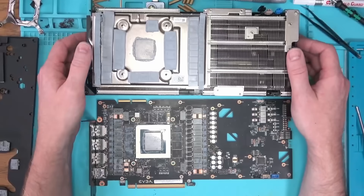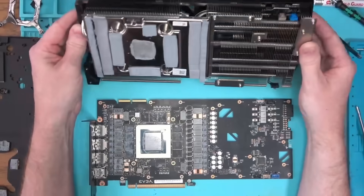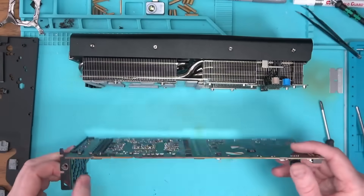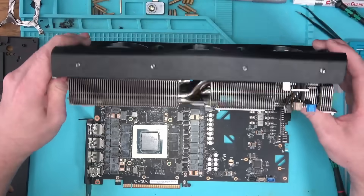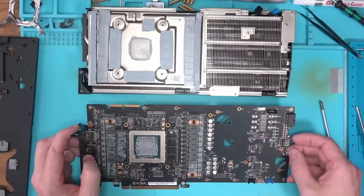The cooler here is very nice — a large vapor chamber to keep your 3090 Ti temps as low as possible, and the rest is pretty much standard. The board itself is well made, nothing special beyond EVGA's already high quality standards. But instead of focusing on the board quality, let's focus on the resistance measurements and see what's going on.